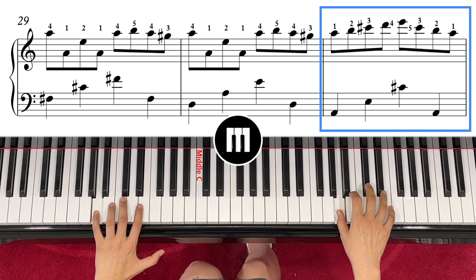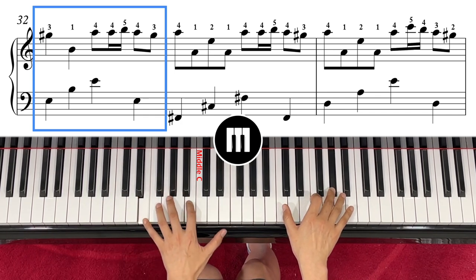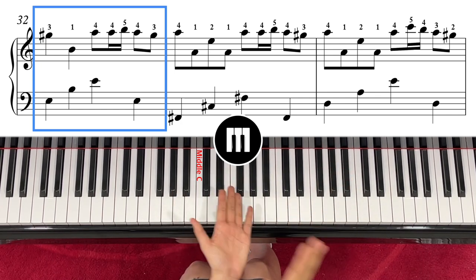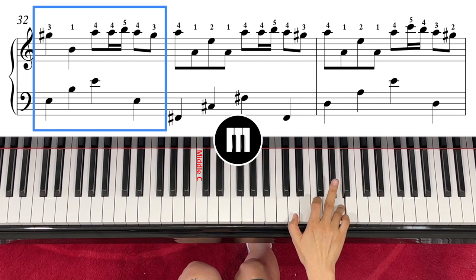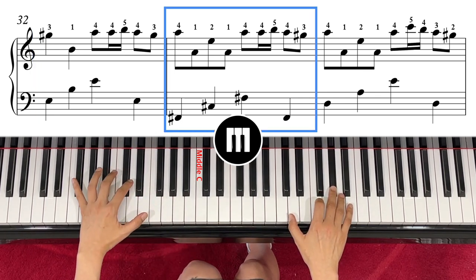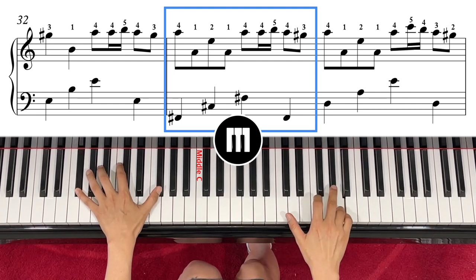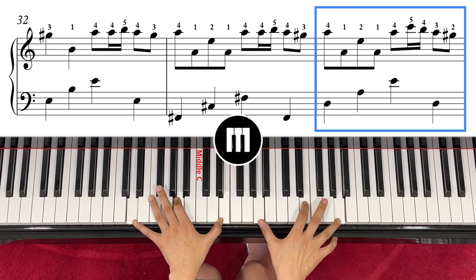Four, and right hand crosses over to G sharp with finger number three. Left hand moves to E, B, E. One, two, three — now here the rhythm: one, two, three, four. One has a G sharp. Left hand moves to F sharp, C sharp, B sharp — right hand has A, A, E, A. One, two, three, four, and then left hand comes to D, A, E, right hand has A, A, E, A.